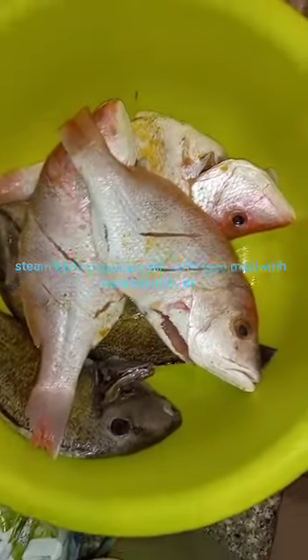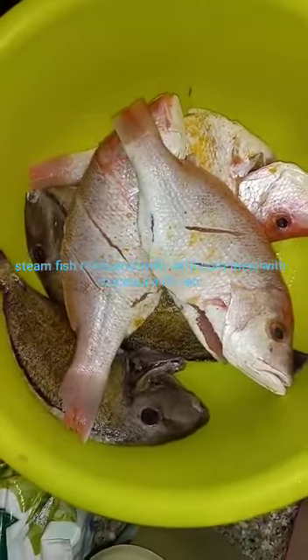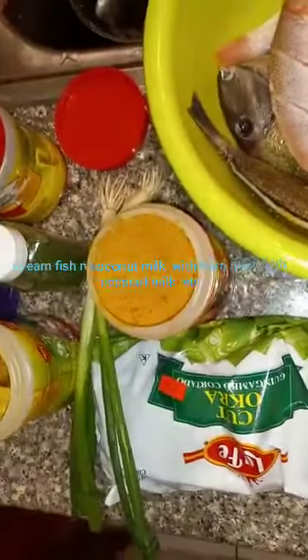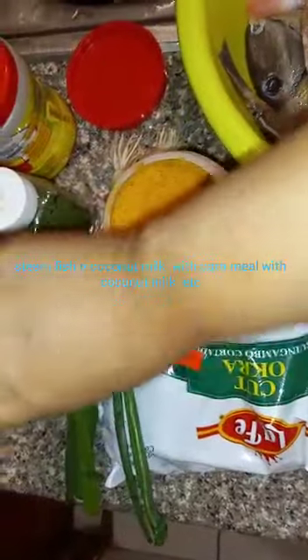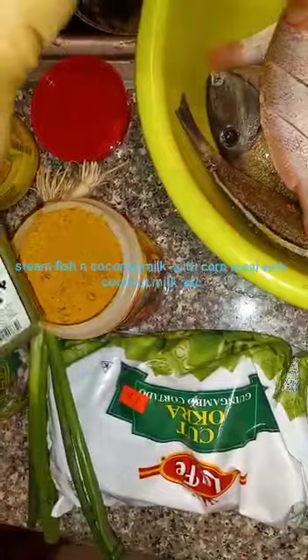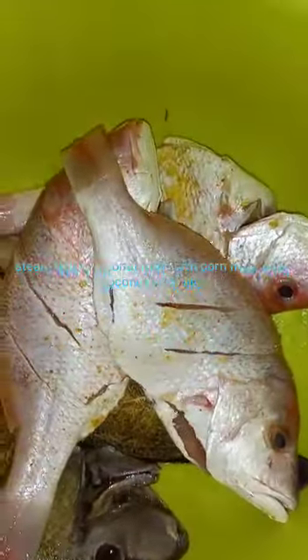I'm about to make some steamed fish with okra. This is my okra, my seasoning for all purpose. I'm going to get all purpose, a little bit of parsley. And I'm going to make some turn cornmeal and coconut milk.